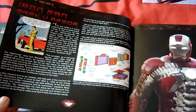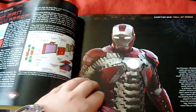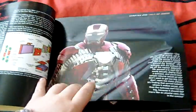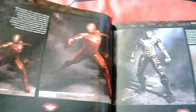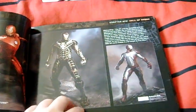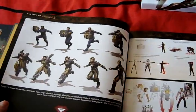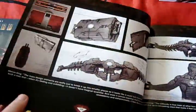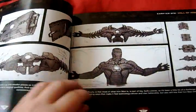The suitcase armor - I like this chapter. They talk about how they obviously wanted to put a suitcase armor in the first film but just couldn't. They actually got the chance to do it in this film, and we saw it in the film itself. I love the mix between concept art and movie stills.